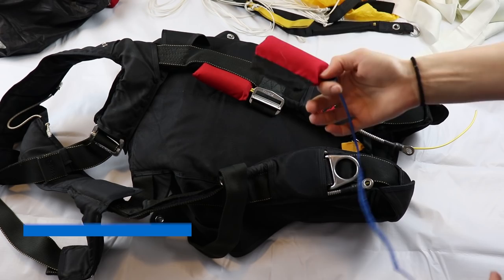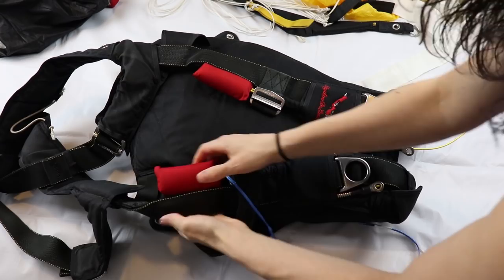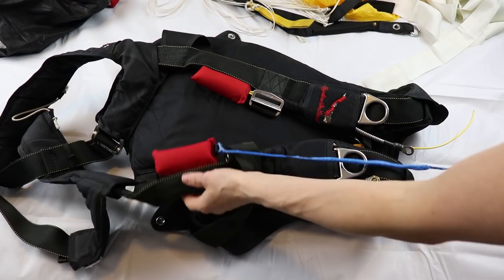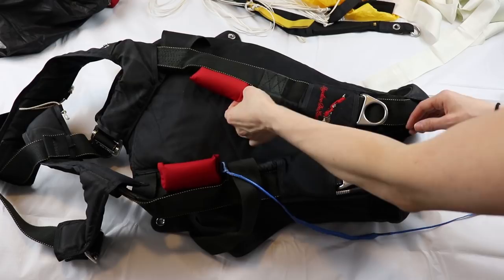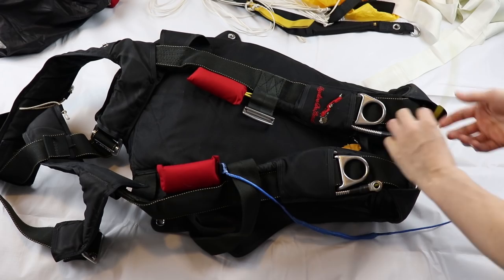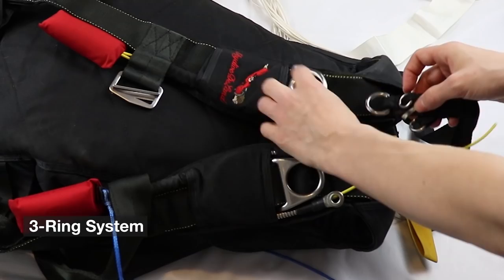This is the cutaway handle — it's attached to the reserve pin and goes right here, secured on the right side. Actually, let me correct that: this one is the reserve handle. So this one cuts away the main canopy, and this one pulls the reserve pin so the reserve can come out. The cutaway handle has two yellow cables that are routed — this is the first one, and the second one goes all the way around the container. Their goal is to release the main canopy using the three-ring system.